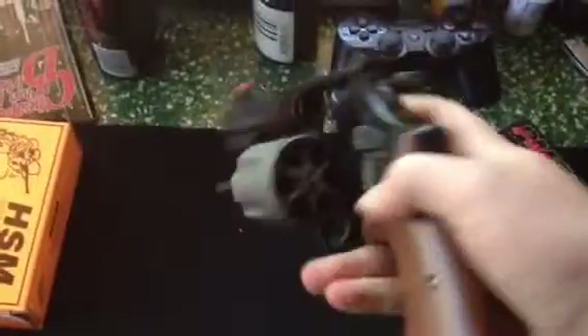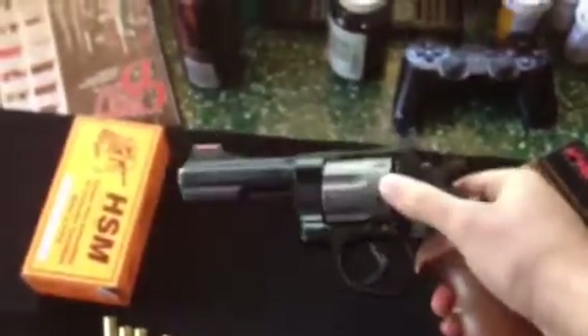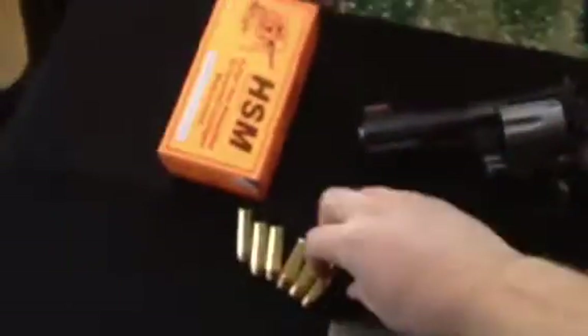This is my wheel gun. Smith & Wesson 329PD Air Light. 44 Magnum. Very nice. 25 ounces. I bought it used, but in very good condition. Then I have some HSM 44 300 grain barrel load hollow points.